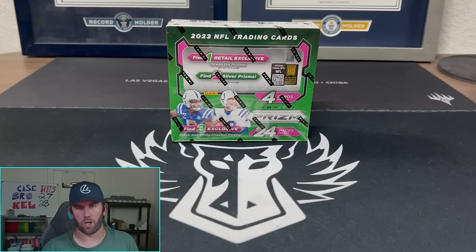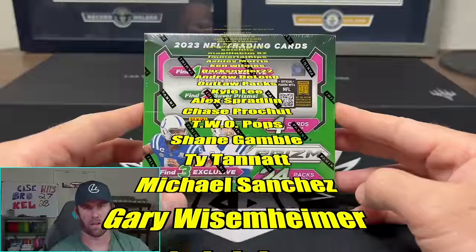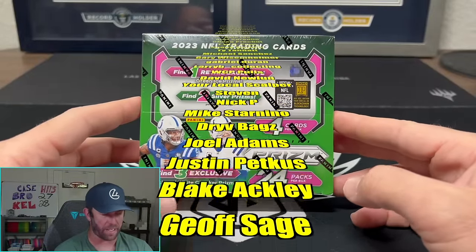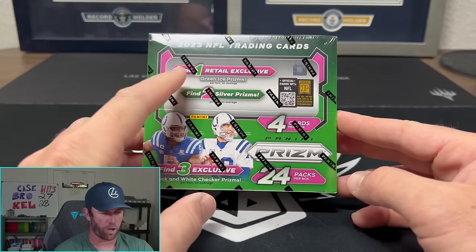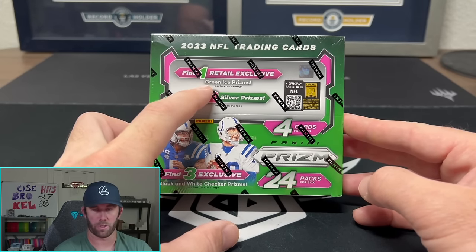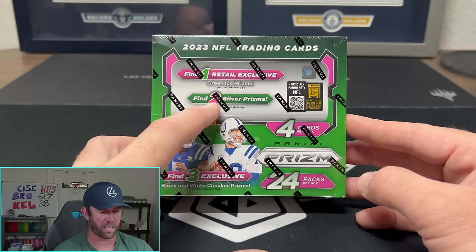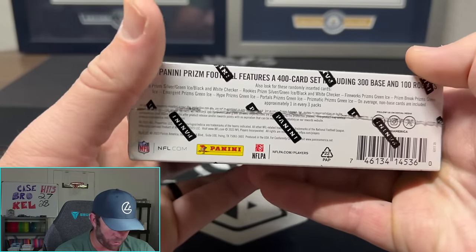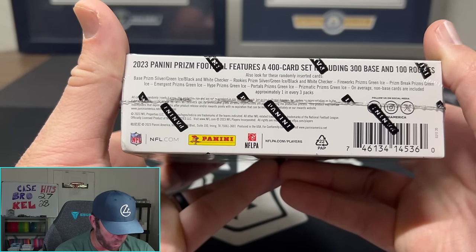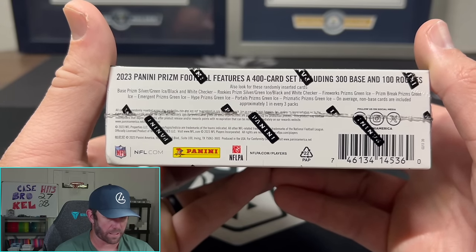Welcome back to Dark Horse Sports Cards, I'm Brody. We're going back to 2023 Prism — it's been a hot minute since we've opened any Prism on the channel. These have the short print white and black checker prisms; we're going to see three of those in here. We only get one green ice prism, so hitting that on a big rookie is a massive card. We're also getting two silver prisms, 24 packs per box, four cards per pack. No numbered cards, no autographs — you're really just hunting those beautiful green ice prism cards and the black and white checkers.